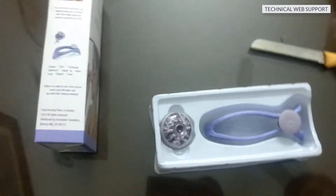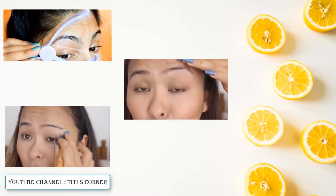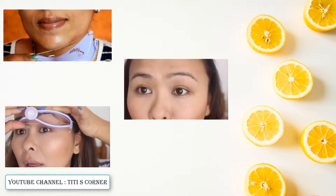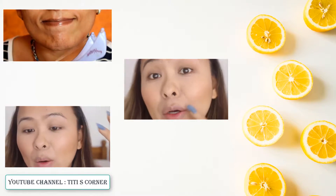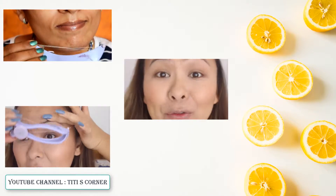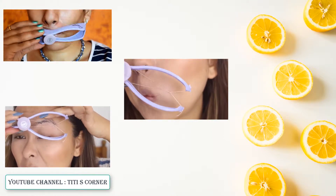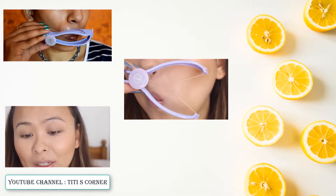Let's finish this video. Thanks for attending. This is a bridge. Thank you.